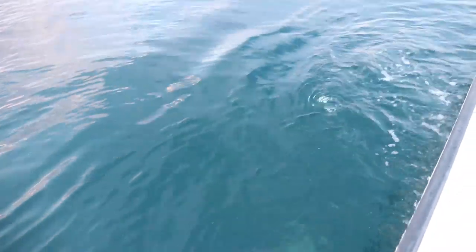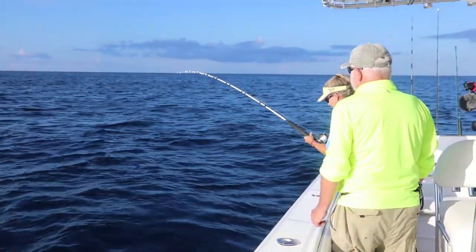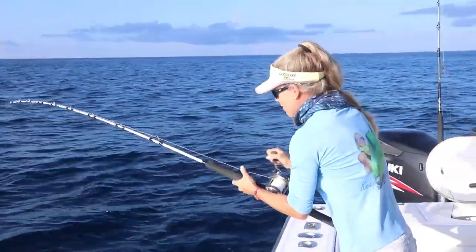Shark! Or is that a porpoise? Hooked up on the first fish of the day. We've got a lot of line out so he's not to the boat yet, but we came to the first spot.